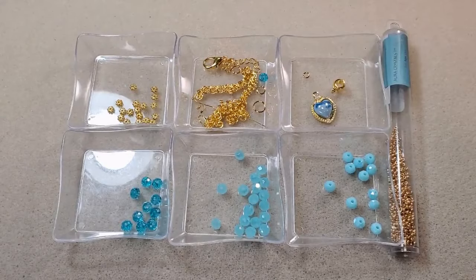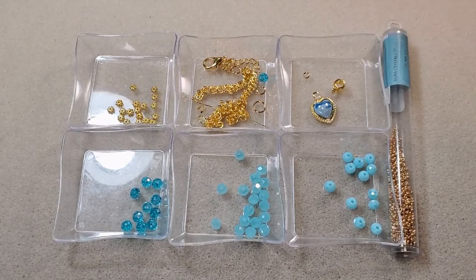Hey everybody, it's Teresa. Welcome to my channel. I'm going to make two necklaces today and a pair of earrings, and I'm going to use some of the beads and findings that came in my most recent GVC's treasure bag.